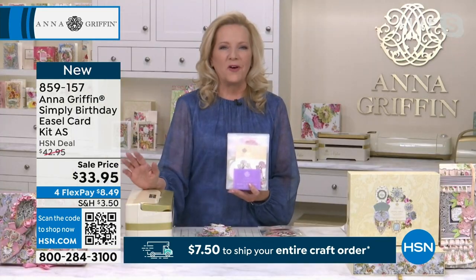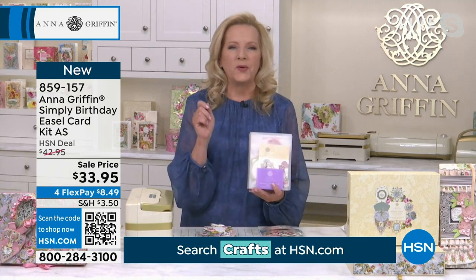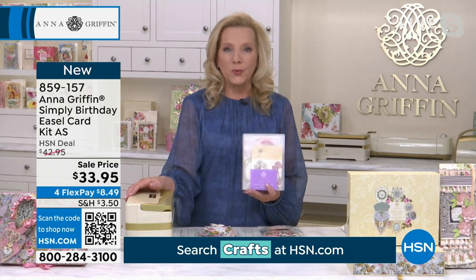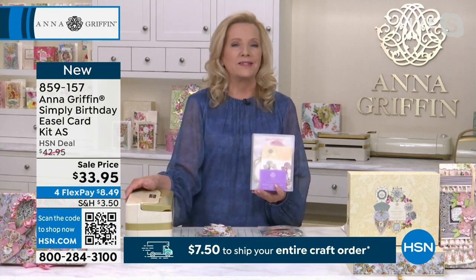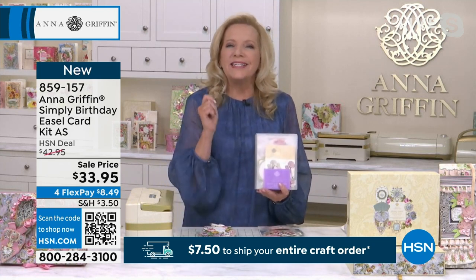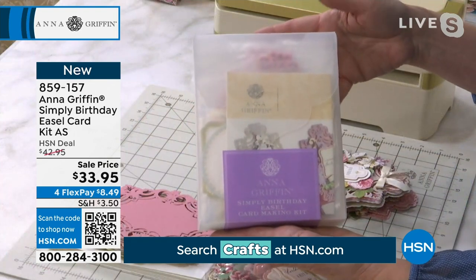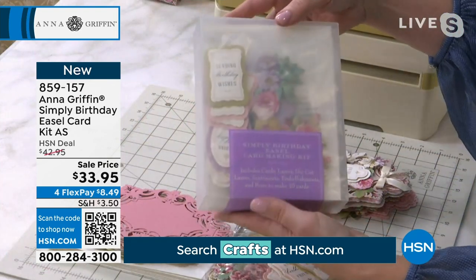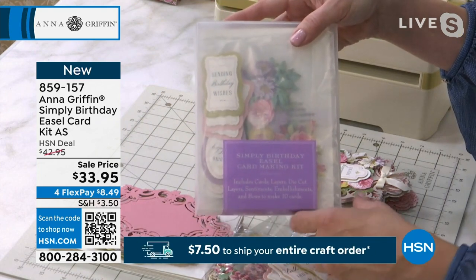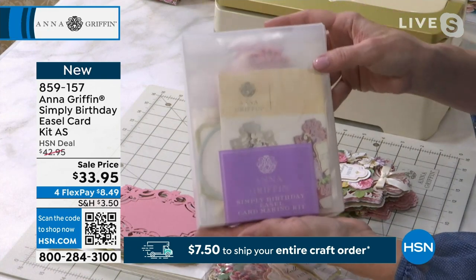One of the things that we invented for HSN — I've been on the QVC networks for 23 years, so it's actually longer than the 14, and the business has been around for 30 plus. How fun is that? That's because we continue to innovate, and this is one of those ways that we did that. Simply is a project kit — an all-inclusive card-making kit in a box. You need nothing except a pen to write the person's address and your sentiment, and that's it.